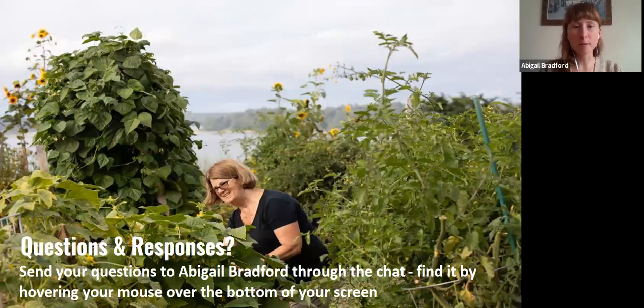We only have one minute left. There are still a lot of other questions, so feel free to reach out to us and I'll share these questions with Rowan.